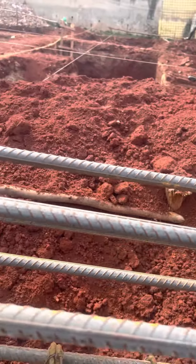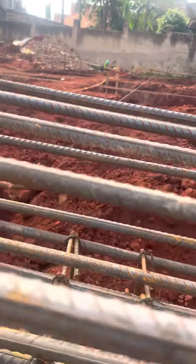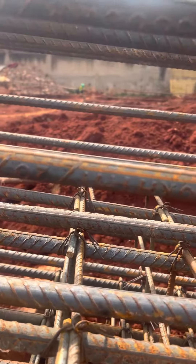Let's go through the 220 iron down. You can see it here.